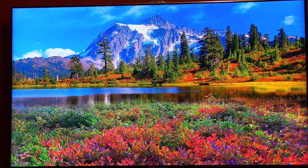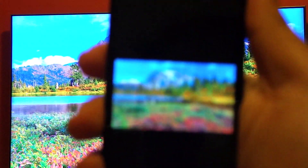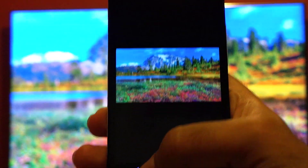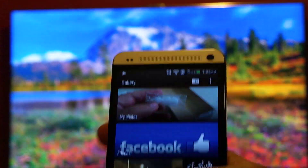It looks beautiful on the big screen TV. These are stock photos I'm showing here, but even if you watch photos that you have taken yourself, they look pretty much awesome on a big screen TV.